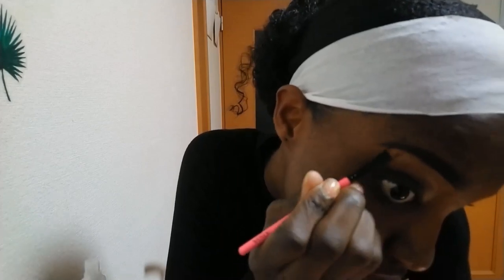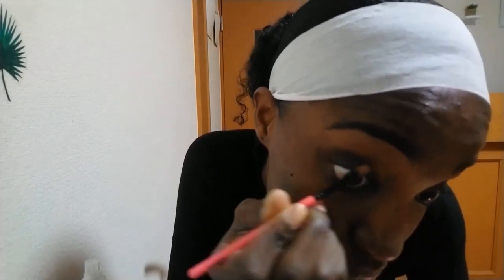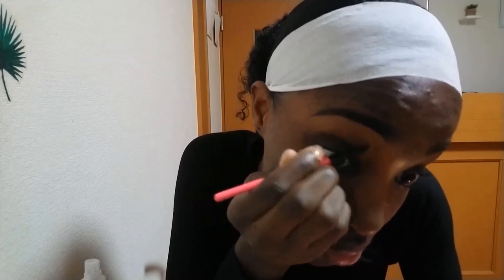After that I'm just going to clean it up with my NYX concealer in the color nutmeg, which is my favorite concealer of all time. I'm using an angled brush to blend it out a bit and then following with a damp beauty sponge to give it a very seamless finish.